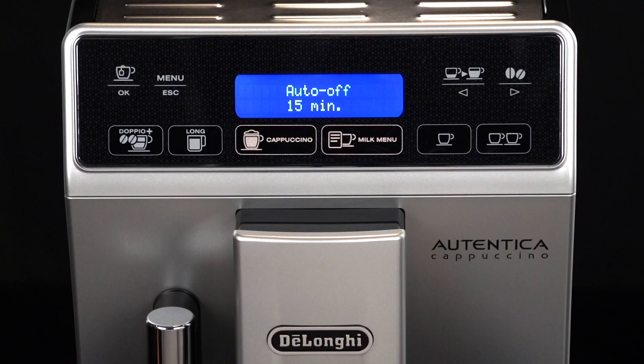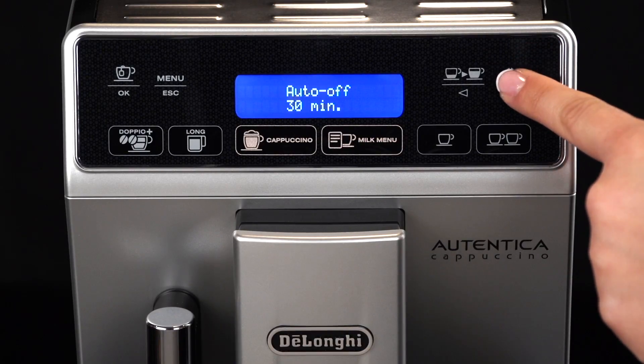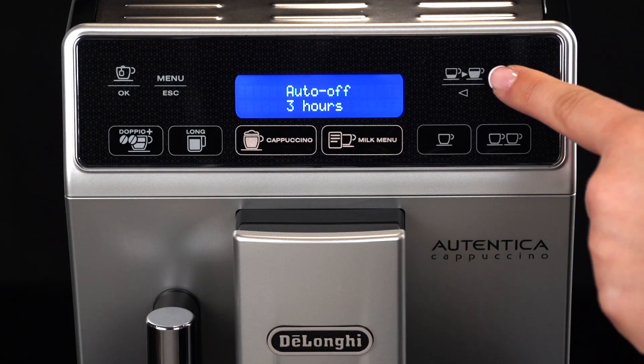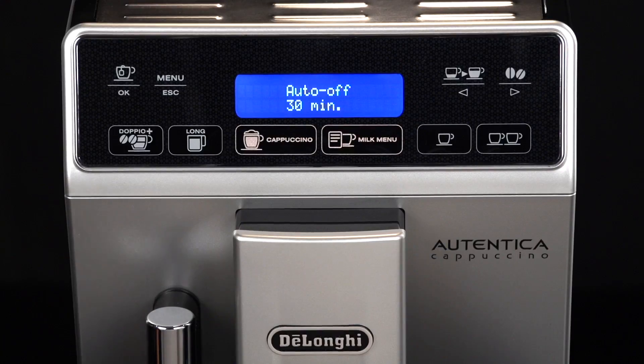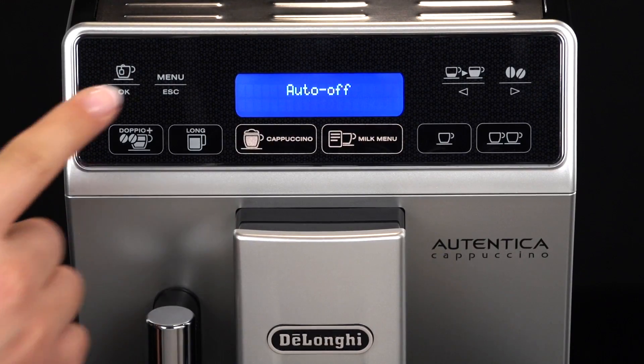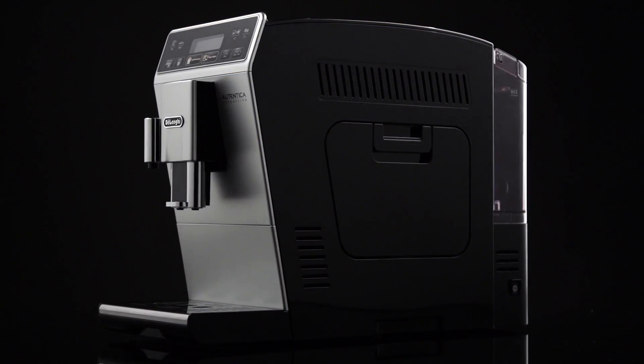Press the icon relative to one of the scrolling arrows until the required operating time — 15 or 30 minutes or 1, 2 or 3 hours — is displayed. Press the OK icon to confirm. Press the ESC icon to exit the menu. Auto-Off is programmed.